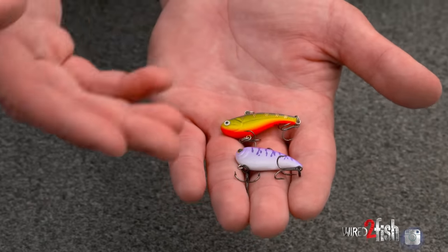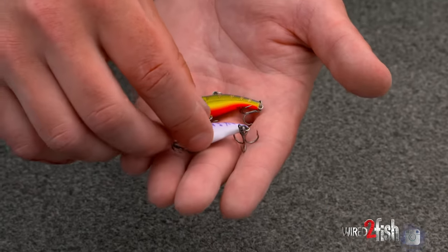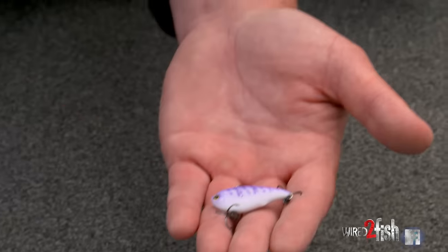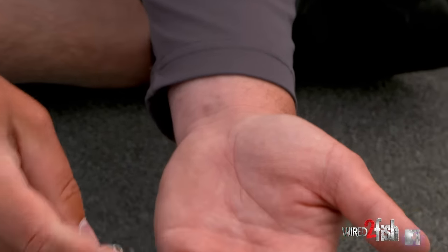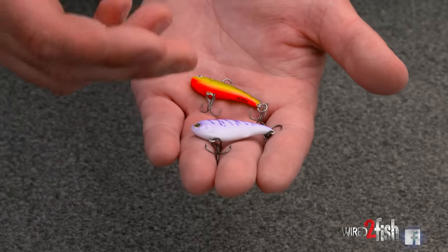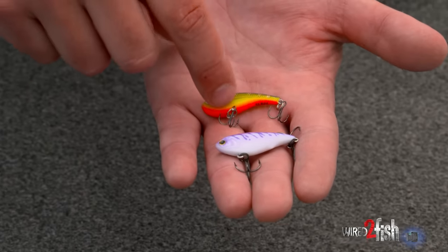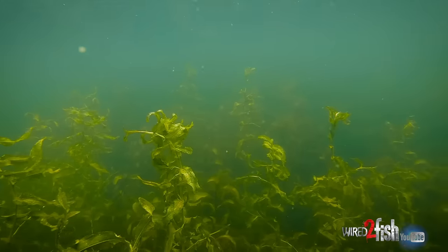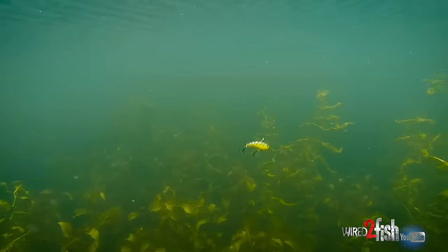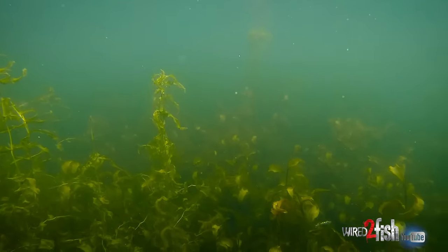There are two options in the lipless category. This is the Yo-Zuri Rattlin' Vibe — it's got little beads inside which give it a tight rattle and draw attention to it. This is a Slab Rap — really no noise, just a little split ring noise. A lot of times, especially if you're right on top of these fish, they can be skittish, and noise does sometimes scare them away. The rattling bait is good for fishing long distances; when you're right over the top of these fish the Slab Rap is a little more subtle. If you jerk the rattling bait once that loud rattle will sometimes spook them, so it's a good idea to go with a quieter bait like the Slab Rap at close quarters.